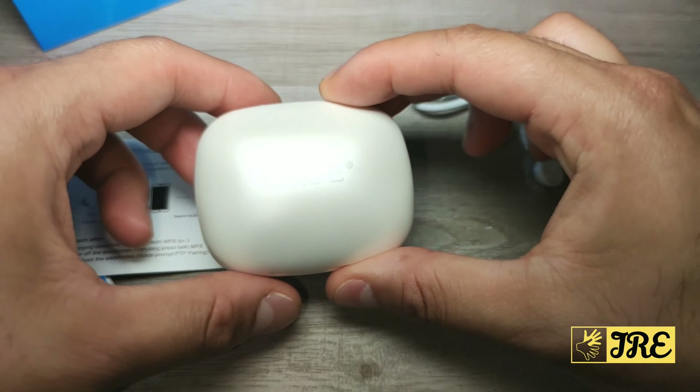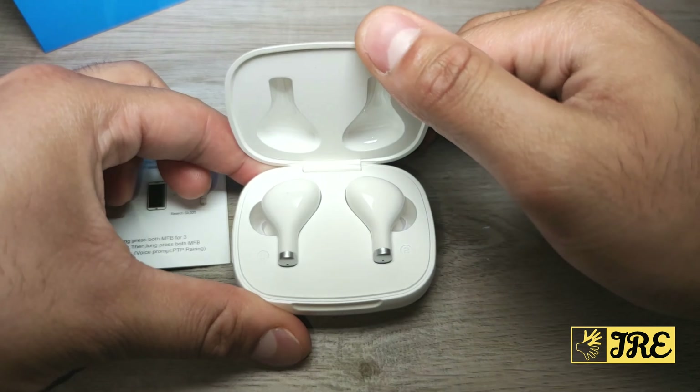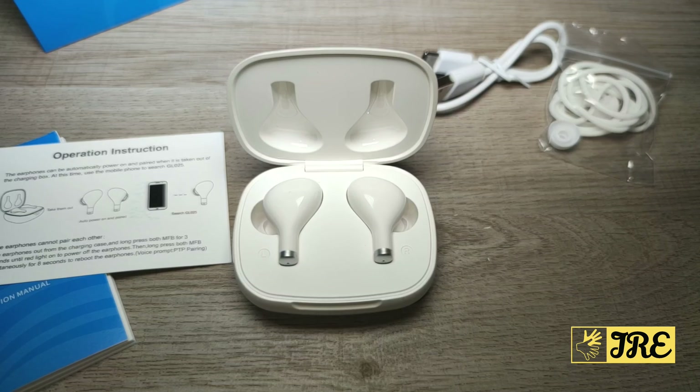You won't really lose connection while using these earphones. On top of that, it has a CVC 8.0 noise reduction feature, so if you're talking to someone it will block out background sound so your voice comes through crystal clear to the other person.